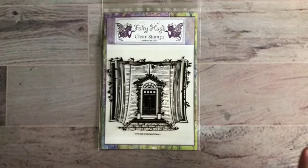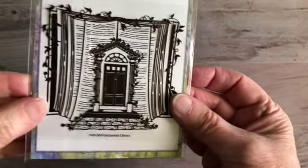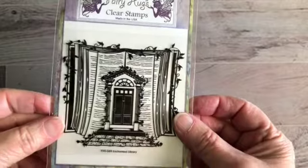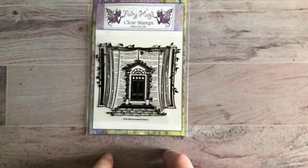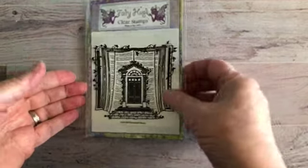Hi, this is Bonnie and today I am going to be working on using this stamp called Enchanted Library. It is from the newest collection from Fairy Hugs that came out — it will be coming out in February — and I'm going to go ahead and get this together and show you what I'm going to be doing.